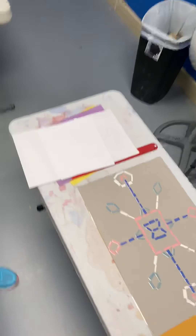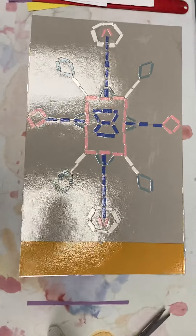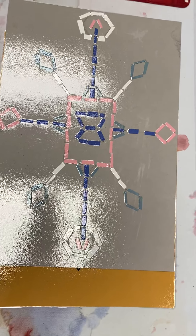Hi guys, it's Ms. Russell and I'm ready to start our new project. Our new project is called a mosaic. Mosaics can be made many ways. Ours is going to be a paper collage glue mosaic.